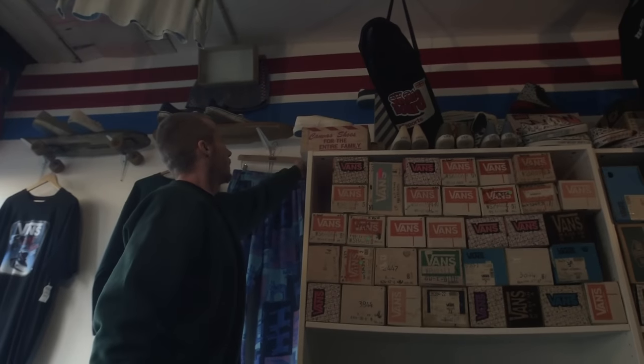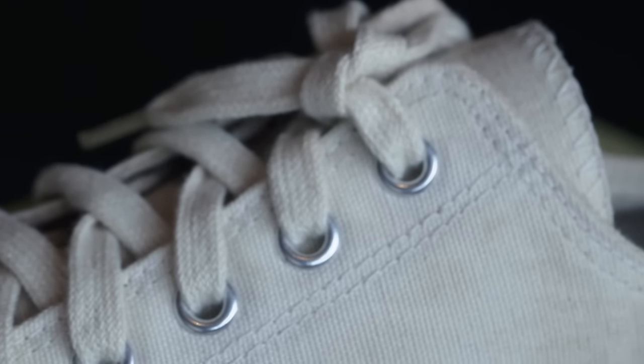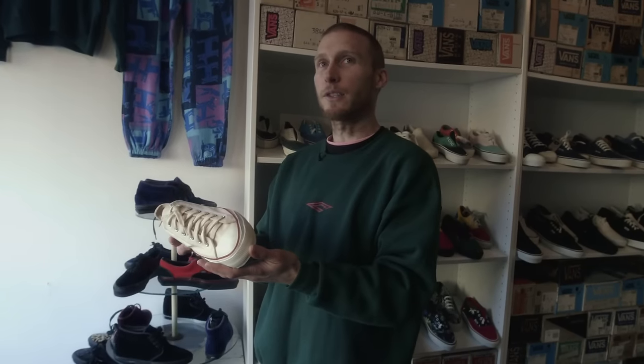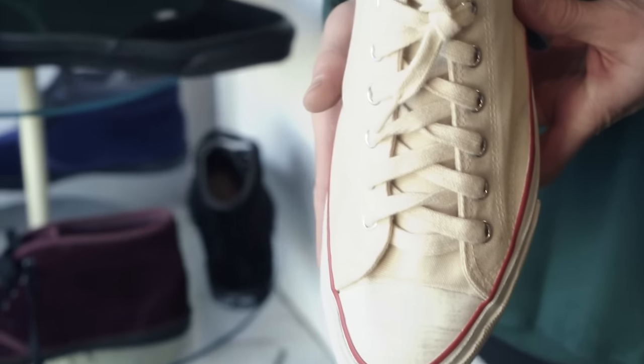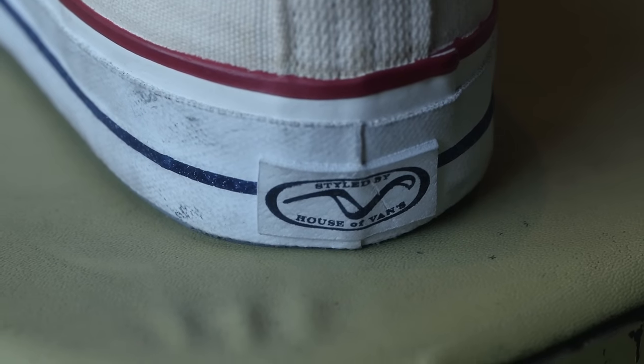What we have here looks like a Converse shoe, but it's a Van. This is super early — this is from the 60s, maybe some of the first years of production. Before the brand was called Vans, it started off as House of Vans. This is the heel tab from 1966, which was in production for only about a year.